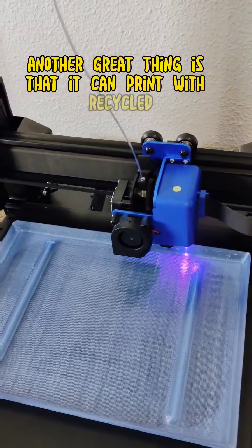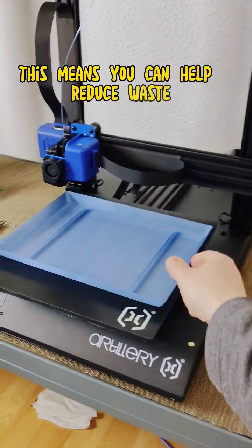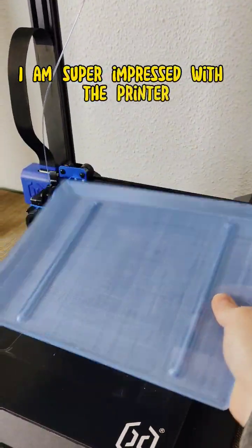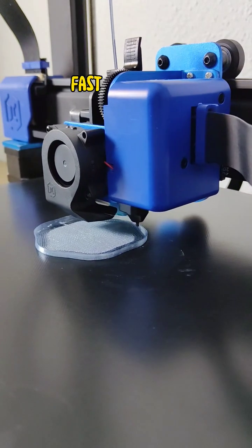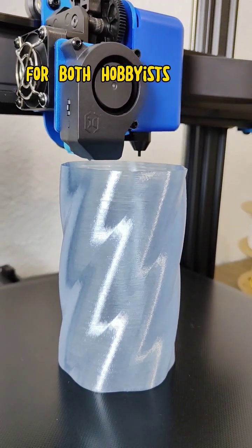Another great thing is that it can print with recycled PET filament with no problem. This means you can help reduce waste while still getting great results. I am super impressed with the printer — its speed, silence, fast heat-up, and great print quality make it a great option for both hobbyists and professionals.